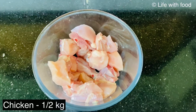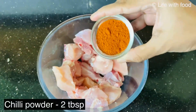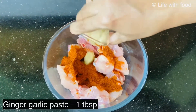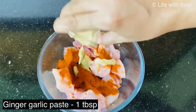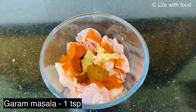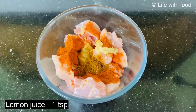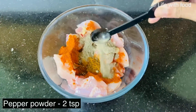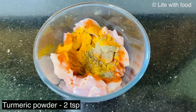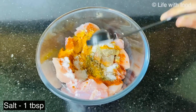Here I have taken half kg of chicken and cleaned it nicely. To this add 2 tbsp of chilli powder, 1 tbsp of ginger garlic paste, 1 tsp of garam masala, 1 tsp of lemon juice, 2 tsp of pepper powder, 2 tsp of turmeric powder, and 1 tbsp of salt.